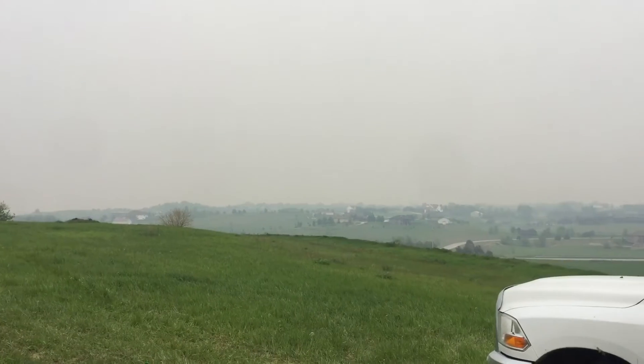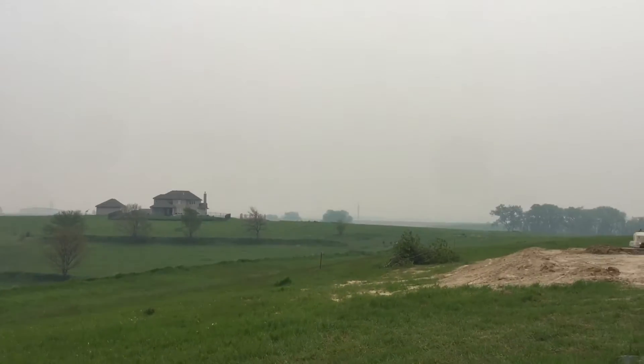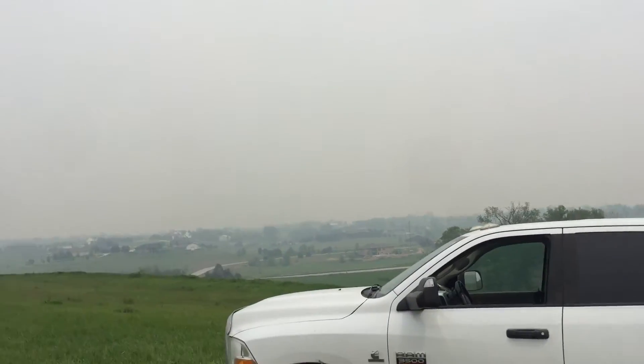Not sure what's going on across the landscape here — it looks like smoke, or fog, or rain or something. It's really strange.